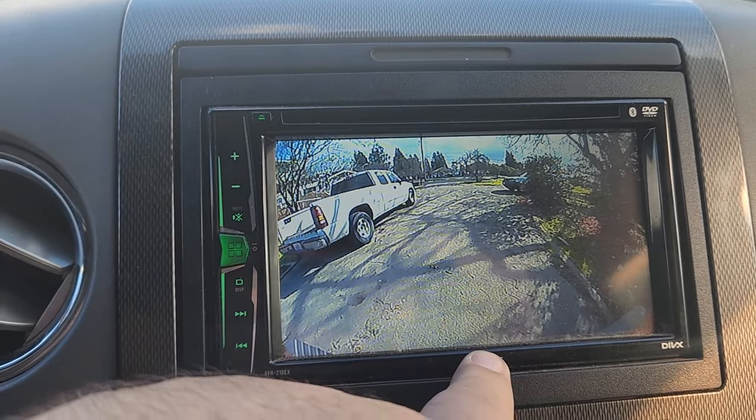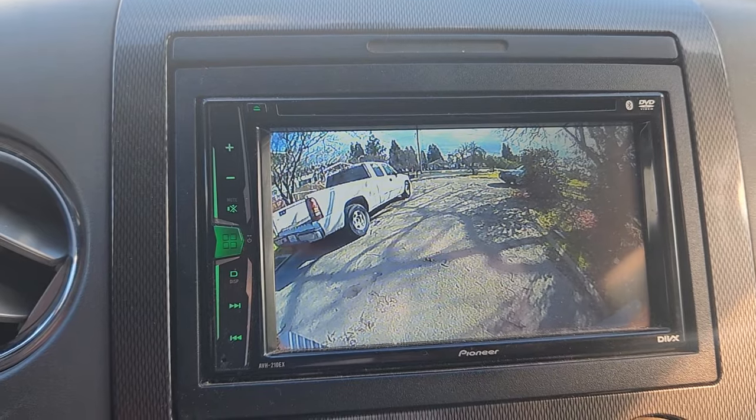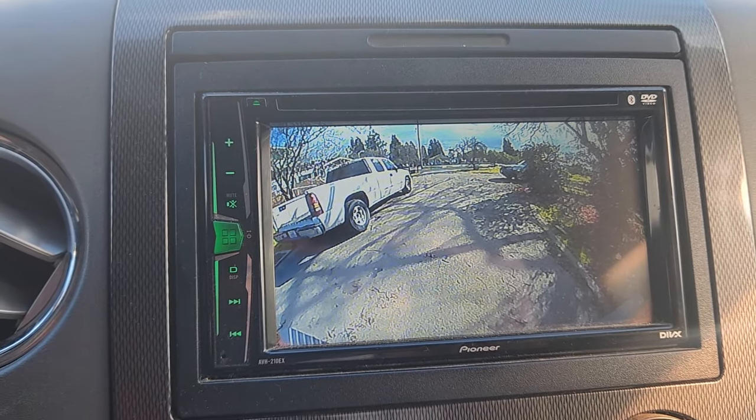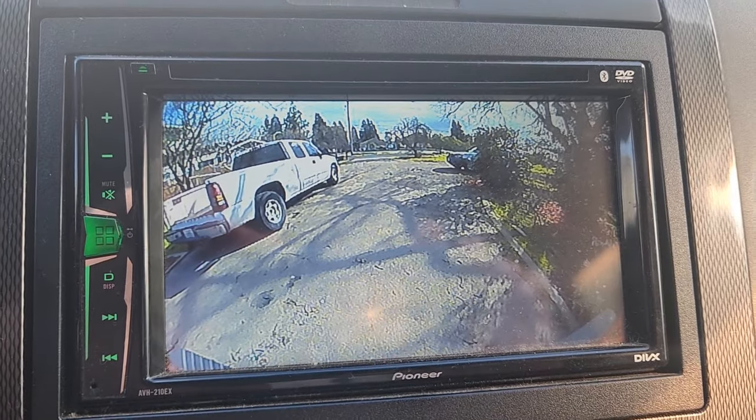If it was angled down about another three inches you'd be able to see the hitch on this one. It can be fixed by shimming the camera to tilt it down just a smidge. Anyway, they both had a really good, clean picture — I'm not taking photos with it, just basically seeing what's behind me and hooking up a trailer.